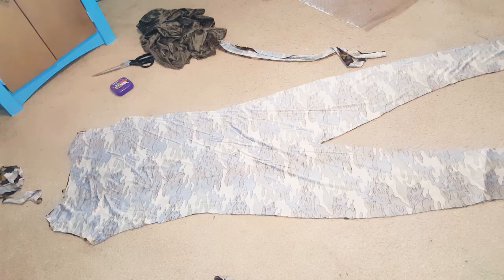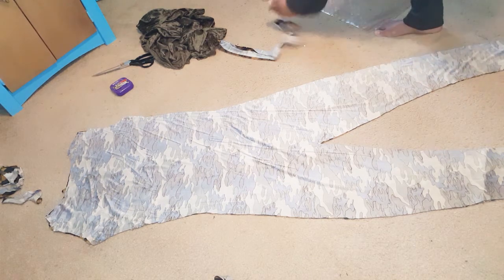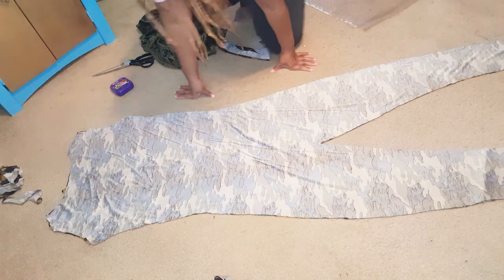As you can see, it's cut out right here. And you can go ahead and cut the neckline now, or you can do it once you finish sewing it together.